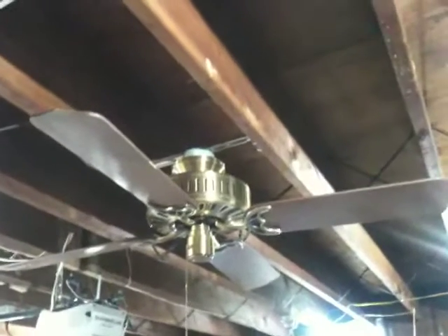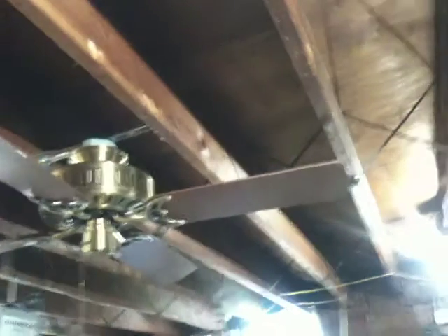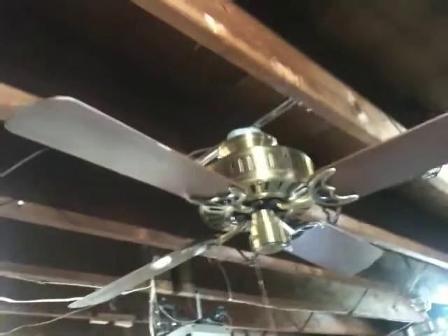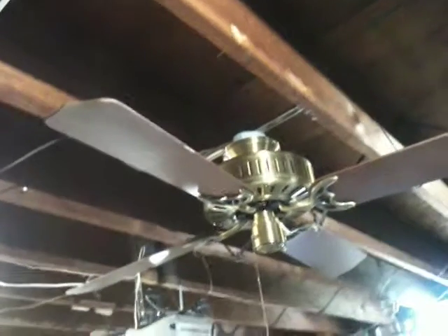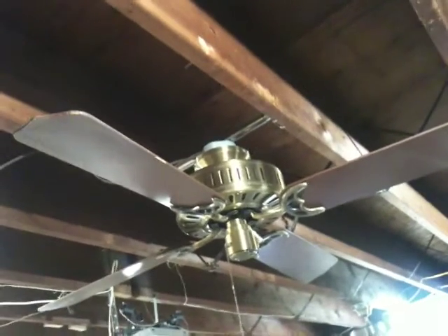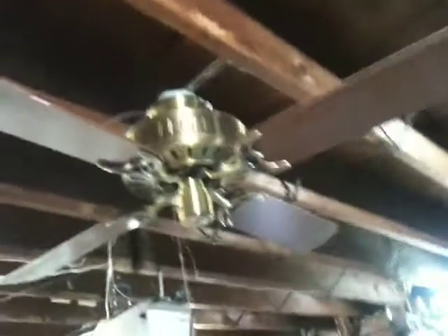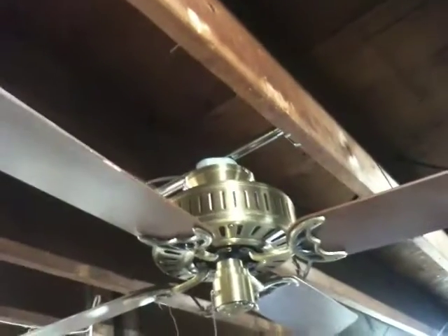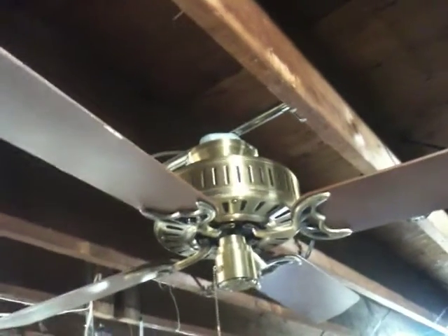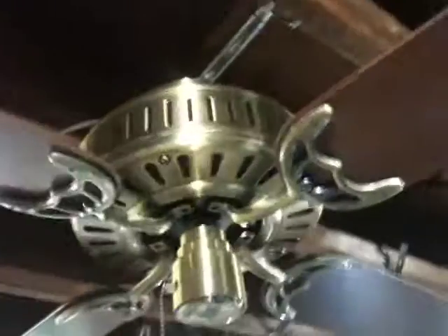Hey everyone, I'm going to do a video of my 52-inch Hunter Mayfair in Antique Brass from 1988. I got it from another collector, and I've been seeking after one of these fans for quite some time. The four-bladed Mayfair — mind you, I have two five-bladed Mayfairs. One's mostly new in the box, Antique Brass just like this, albeit with a different housing in five blades. But anyway, this is one of the first generations of the Mayfair.